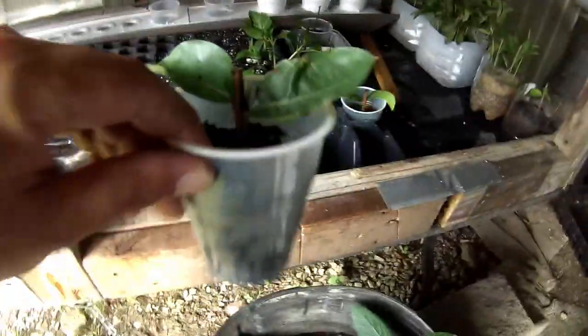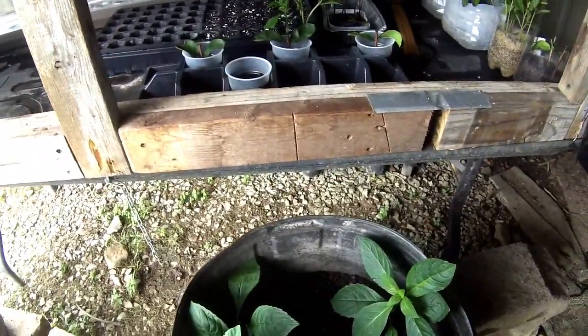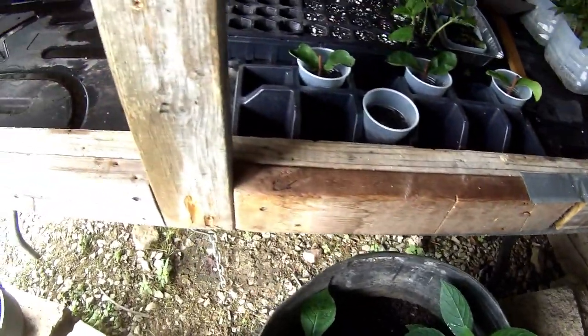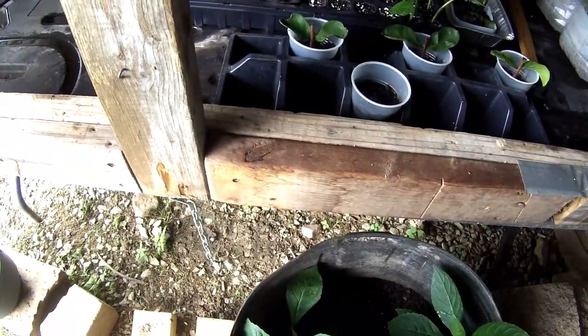That's about it — those are the only three that really started rooting. I had several others. A couple that rooted in water started growing good, and then they died all of a sudden. I guess I should have transferred them real quick when the roots were small, but I didn't.